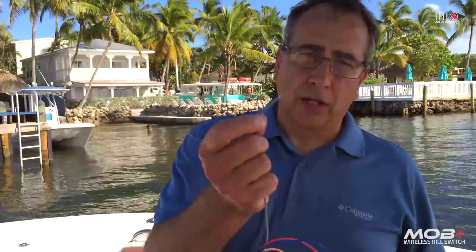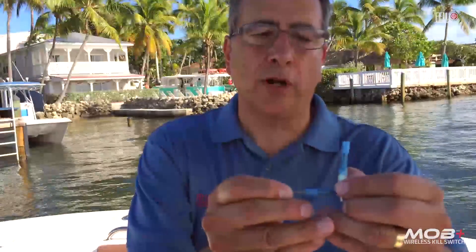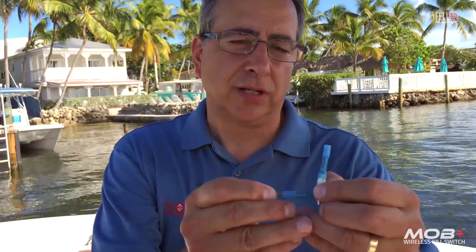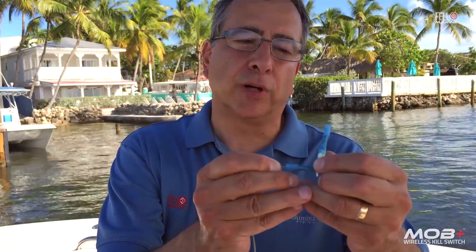One thing I want to point out when making your connections: when you put the wire inside the butt splice, you don't want to put the insulation inside the metal area because you'll have a bad connection. Just put the exposed part of the wire inside the butt splice and leave the insulation out.